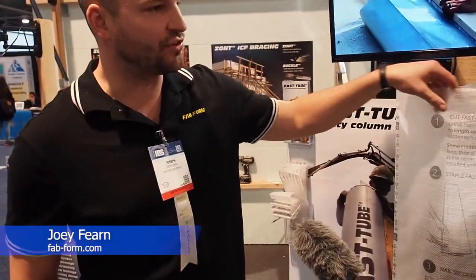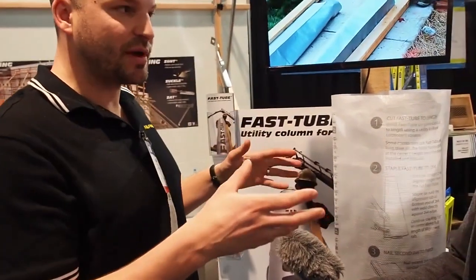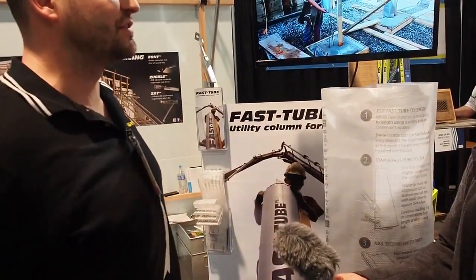What we're doing is we're replacing cardboard sonotubes. So usually for a concrete column, we all have toilet paper rolls in our bathroom — it's just a bigger version of that.